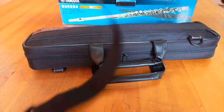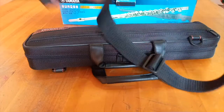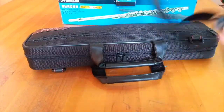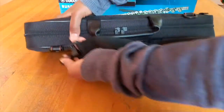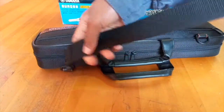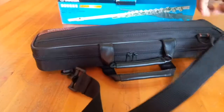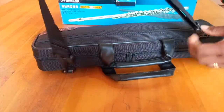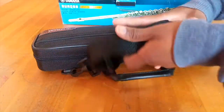Remember there was a strap that came in the box. That strap has a clasp on both ends and is really just to help with carrying the bag. This is purely optional — you can strap your bag if you want, or just put the strap away and use the handles to carry the bag.